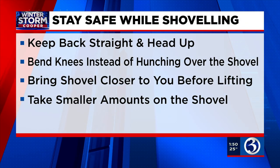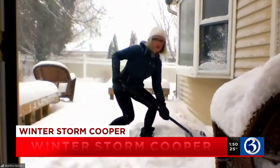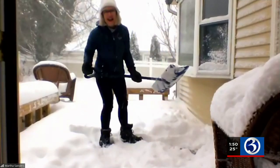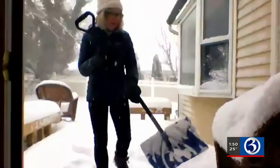So if we put it all together, it should look something like this. There you go. And I've been doing a lot of that today, so far, so good. All right, we'll keep our back straight, no hunching.